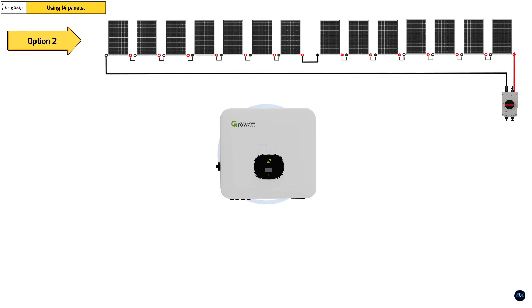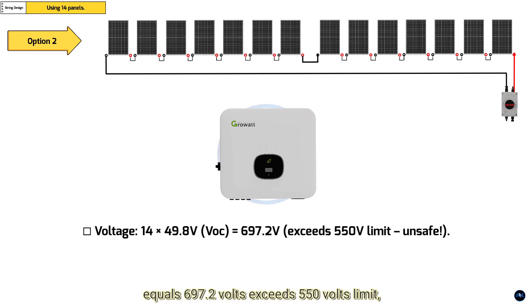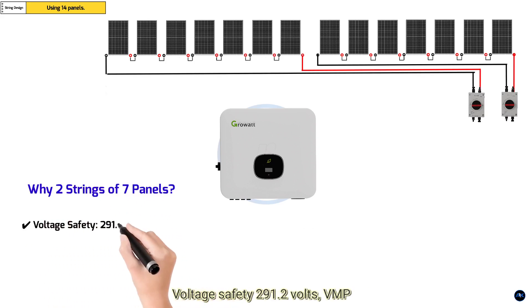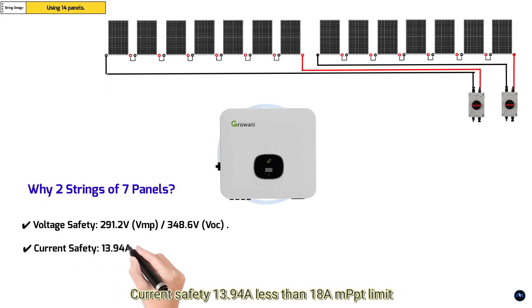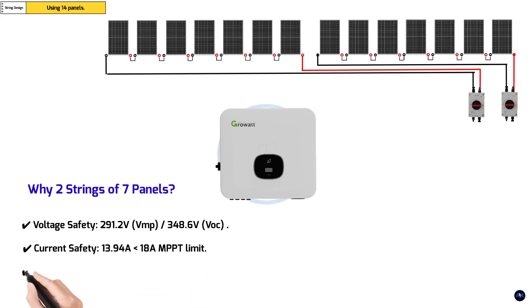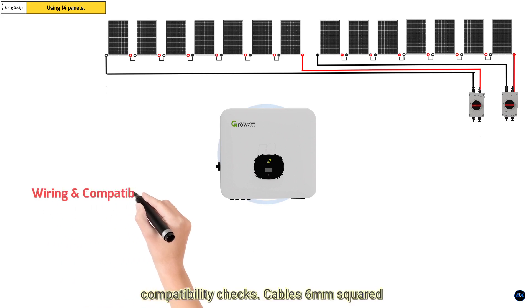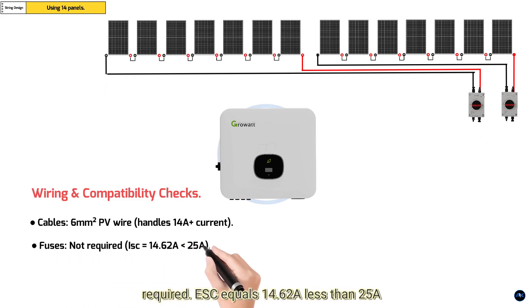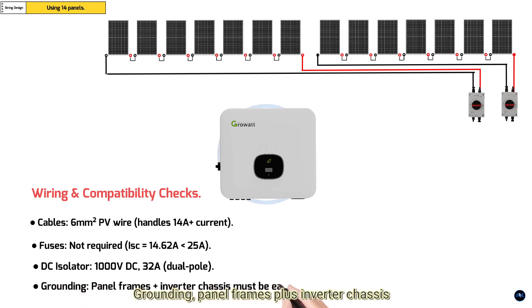Option Two: one string of 14 or 15 panels — risky. Voltage: 14 multiplied by 49.8 volts Voc equals 697.2 volts, which exceeds the 550 volt limit — this is unsafe. Why two strings of seven panels? Voltage safety: 291.2 volts Vmp and 348.6 volts Voc stays within inverter limits. Current safety: 13.94 amps is less than the 18 amp MPPT limit. Shading mitigation: dual MPPTs minimize power loss if one string is shaded. Wiring and compatibility checks: 6 mm squared PV wire handles 14 amps plus current. Fuses not required — Isc equals 14.62 amps, less than the 25 amp inverter limit. DC isolator: 1000 volts DC, 32 amps dual pole. Grounding: panel frames plus inverter chassis must be earthed.